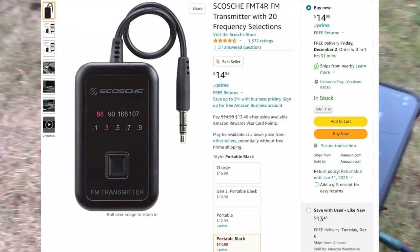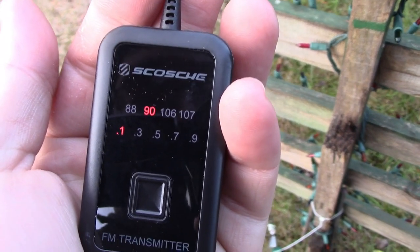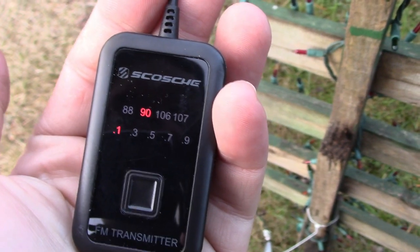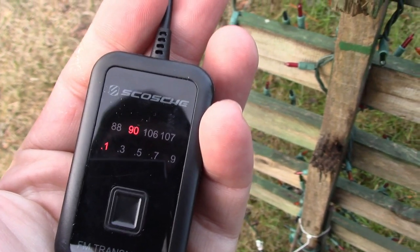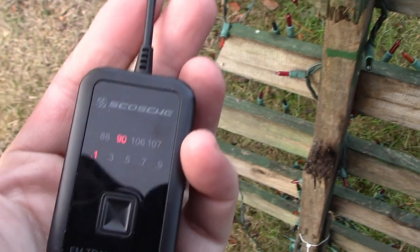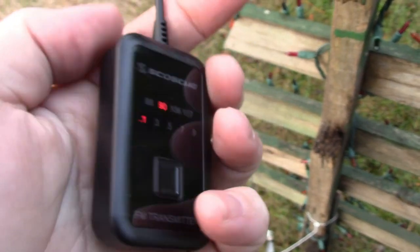It's this little guy right here — a Scotchy FM transmitter, and I'll put the link in the description. You pick the FM station you want, obviously one that's not already playing music, because that can get you in trouble. This is FCC compliant — there's a number that comes with it and it has been verified as legal. It has an on/off switch and takes two double-A batteries.